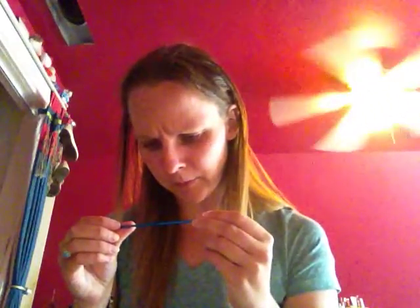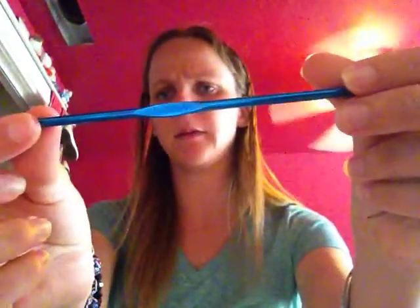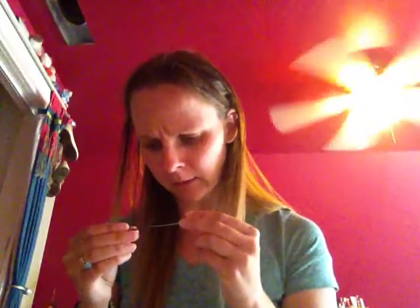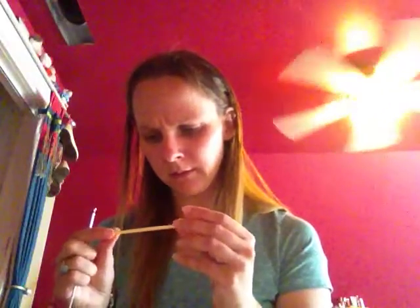Next, I have a size US-H hook. Then I have a G-6, 4.25 millimeter crochet hook. Next, I have an O-3, 3.25 millimeter crochet hook. Next, I have an F-5, 3.75 millimeter crochet hook. This one is an E-4, 3.50 millimeter crochet hook. This is another Boys one — a really tiny US-H hook that doesn't have a size. This one's another USA one that also doesn't have a size. This one's a 2.5 millimeter crochet hook, and then this one doesn't have a size either.